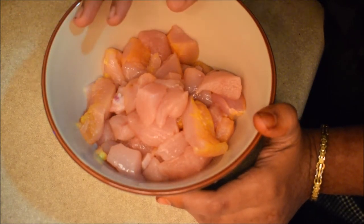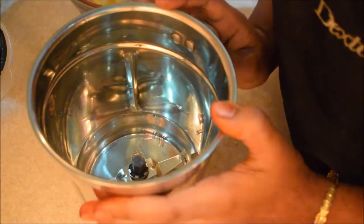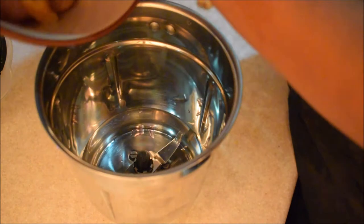I will add 400g boneless chicken. I will add a blender. If you have a food processor, I will use it as a normal blender.